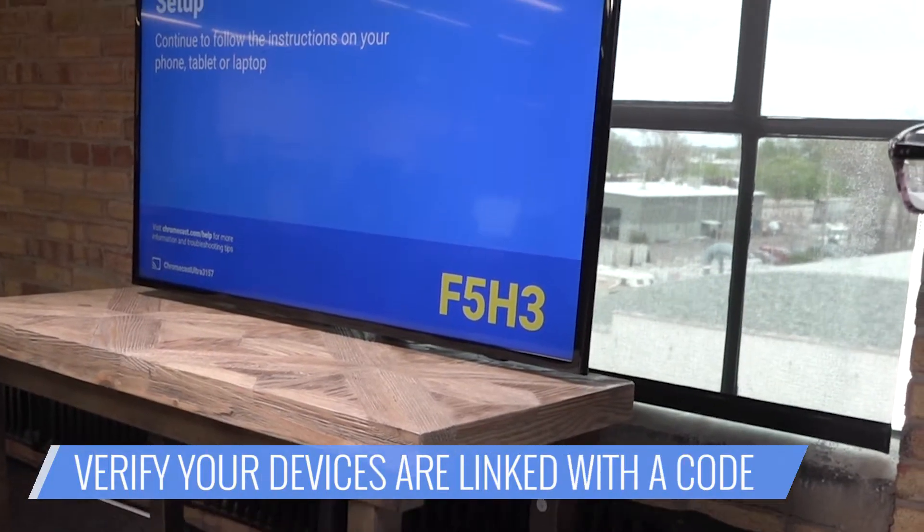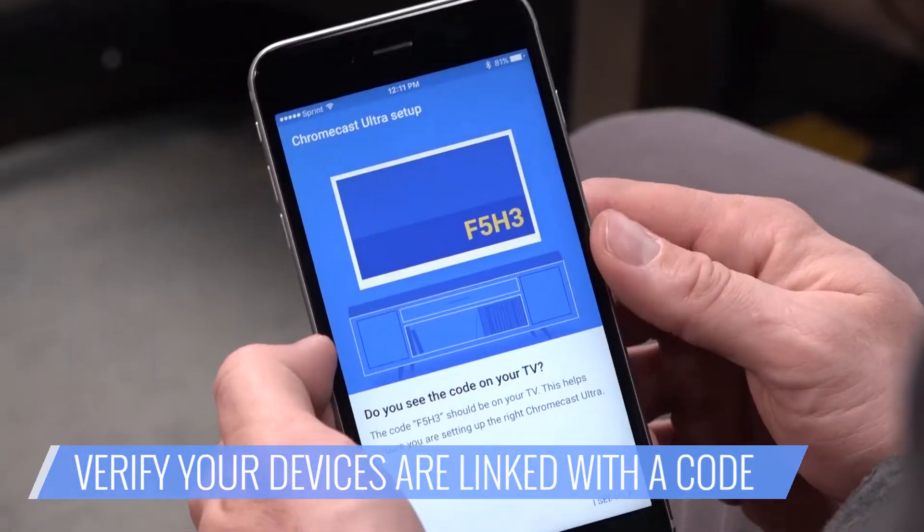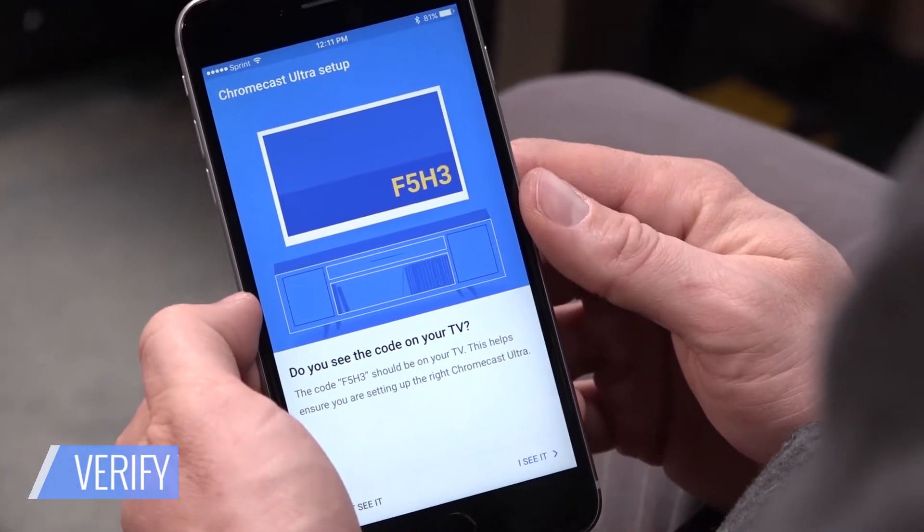Next, check the code against your TV. You should see a code on both the app and your TV. If you've got a match, select Yes.